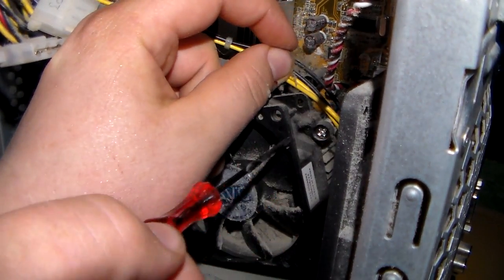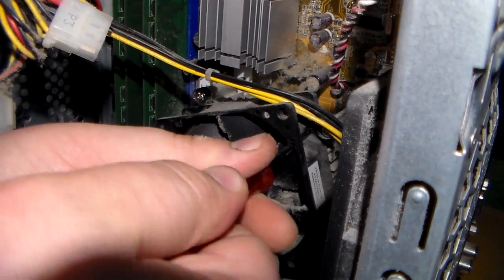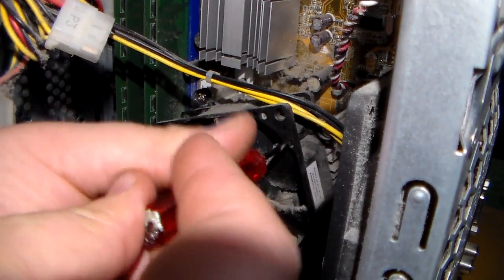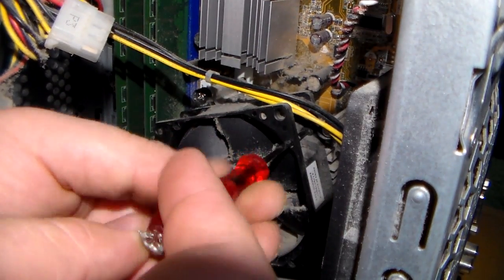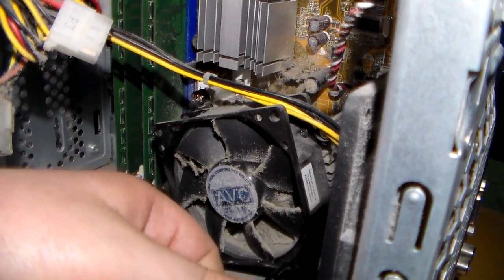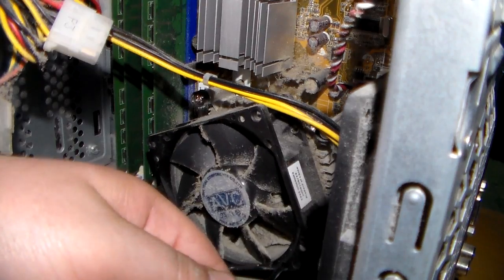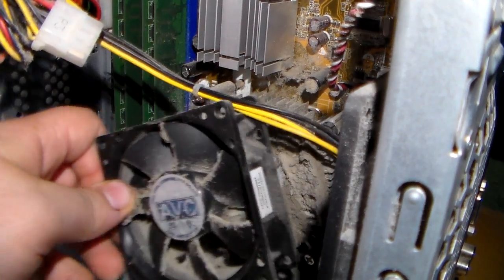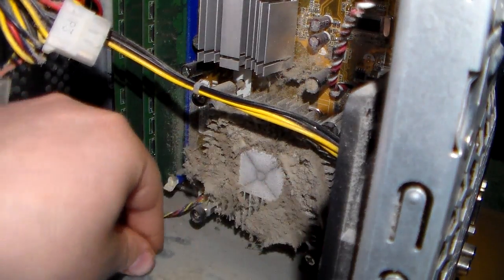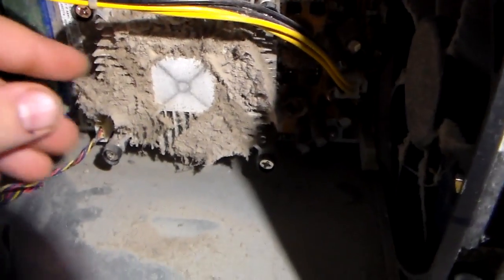There should be four screws. Make sure you don't lose those screws. Now this is what happens when you don't clean it — you suffocate the computer.